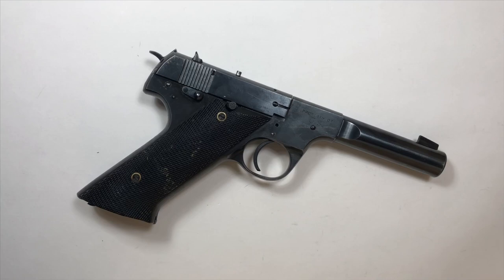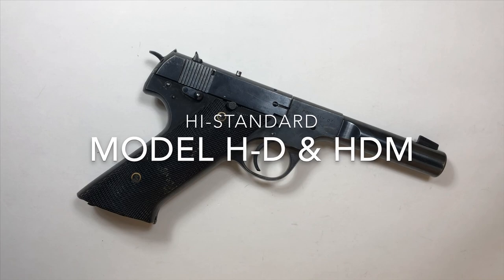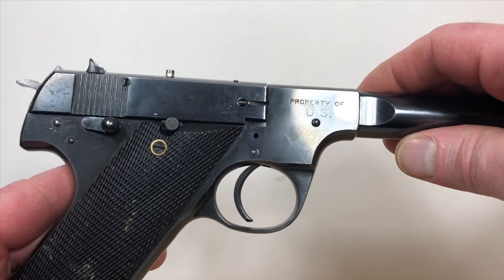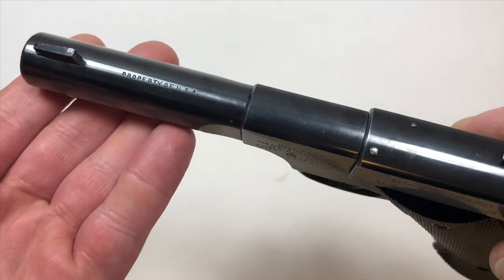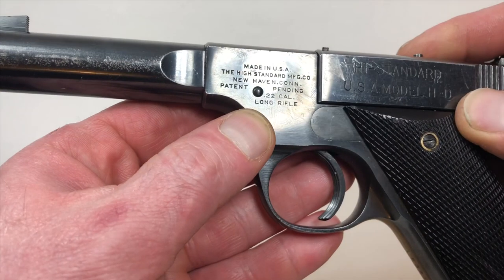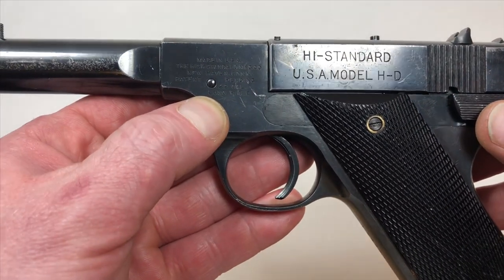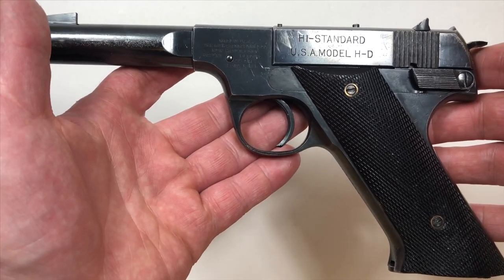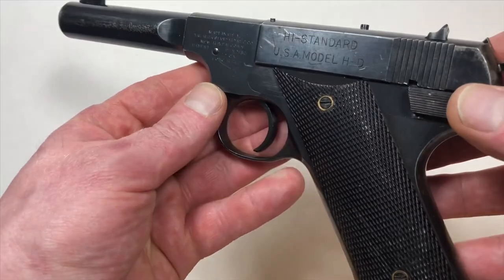Hello people. Today we're going to talk about the High Standard Model HD 22 Long Rifle. This pistol at one time used to be property of the US military. Manufactured in New Haven, Connecticut by a company called High Standard. Approximately 34,000 of these guns were manufactured and sold to the US military between 1943 and 1945.